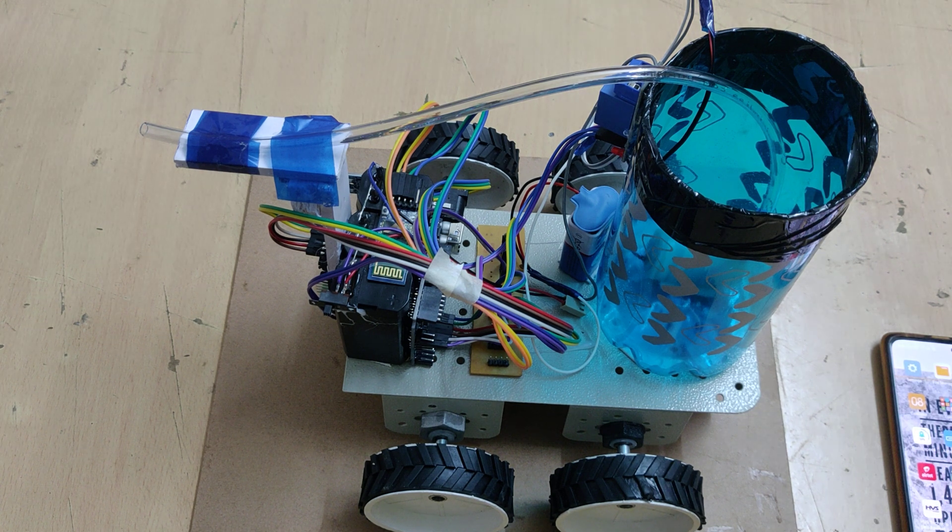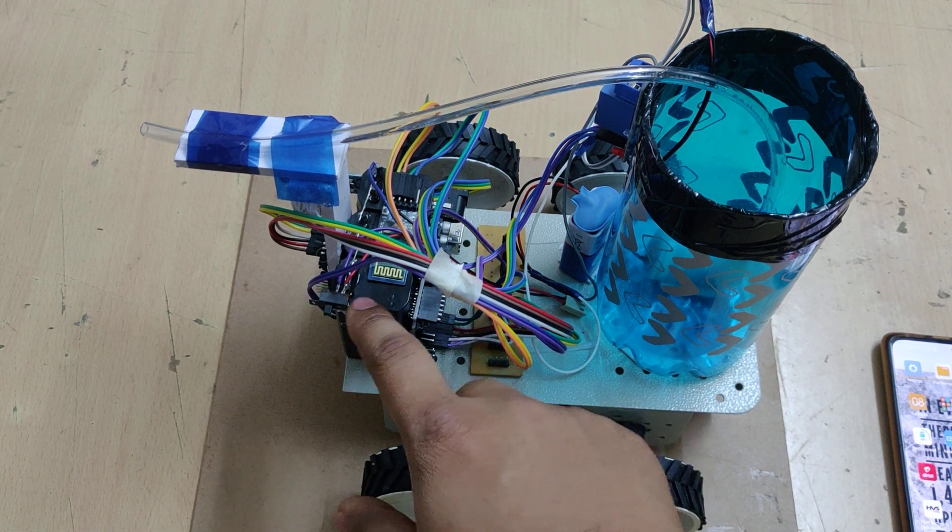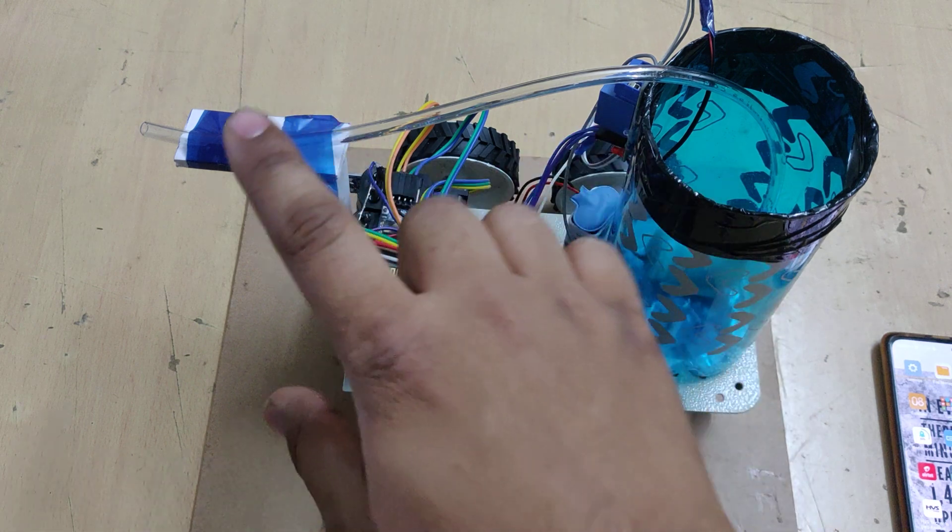When we send the command small 'f' it will go forward, small 'b' it will go backward, small 'r' it will go right, small 'l' it will go left, and small 's' to stop the motor. Using these commands the robot will be controlled.